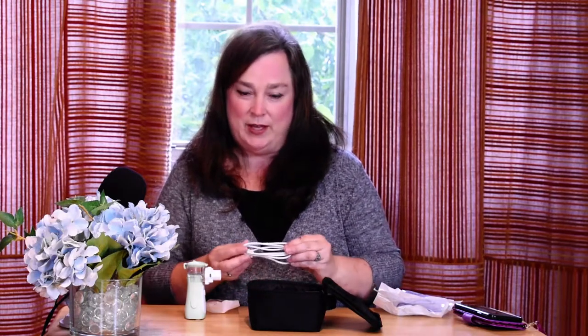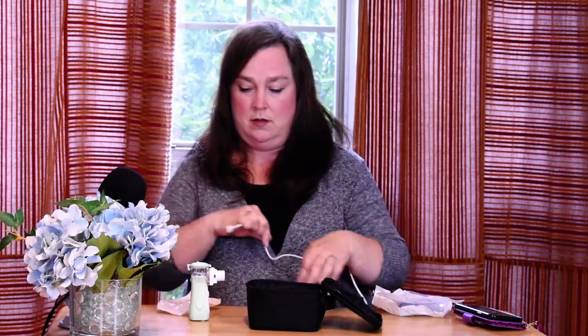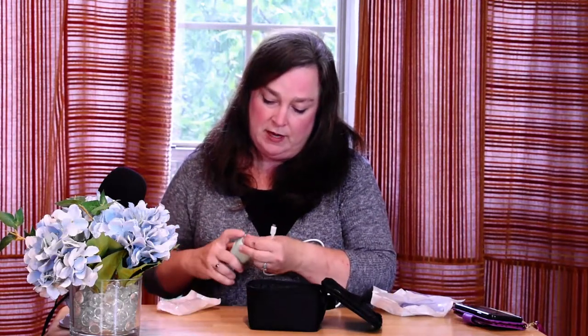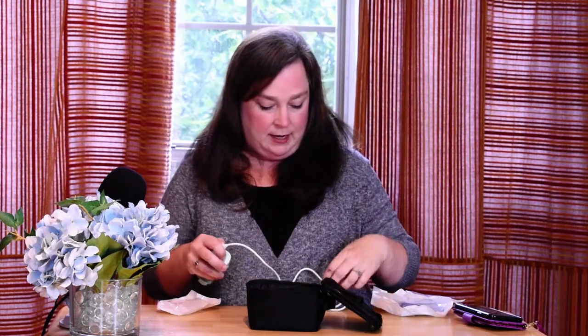This nebulizer also comes with a charging cable. This cable plugs into the bottom of the nebulizer, and the other end can either plug into a charging block and into your wall outlet, or it can be inserted into the USB plug on your computer.